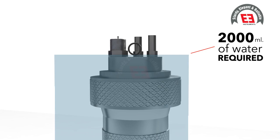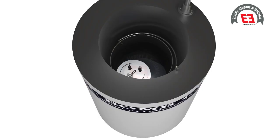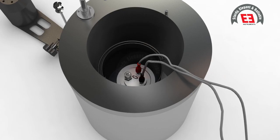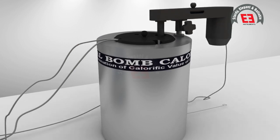Put sufficient water in the calorimeter vessel to cover the flat upper surface of the bomb — approximately 2,000 milliliters of water is required to cover the top of the bomb. Maintain this quantity of water in every test. The temperature of the water shall be about 2.5 degrees lower than that of the water jacket.